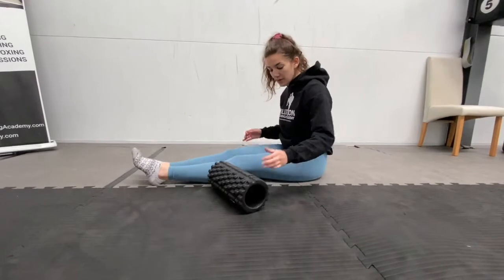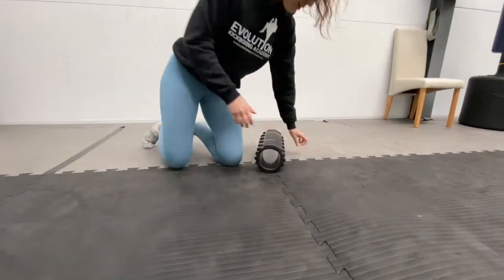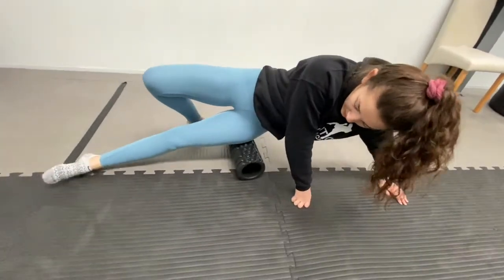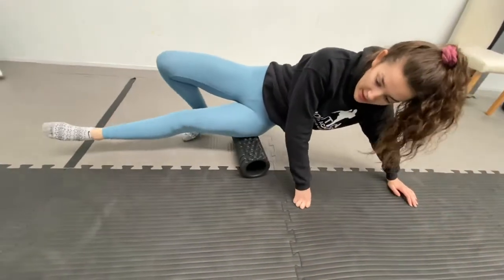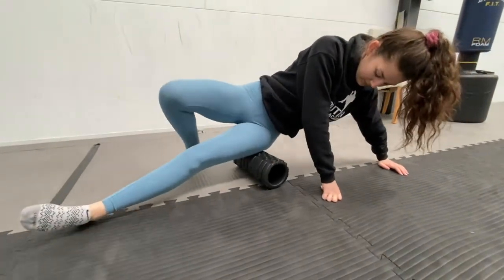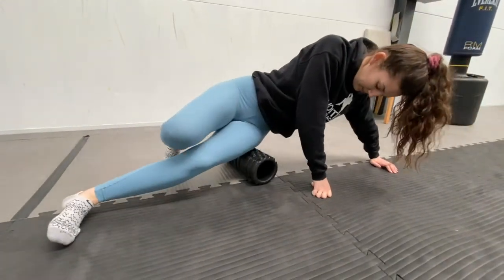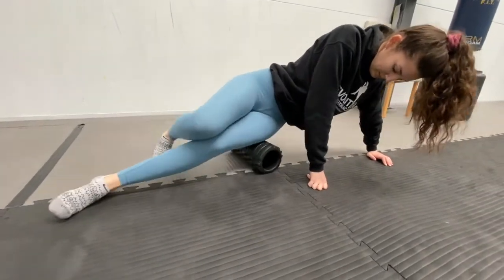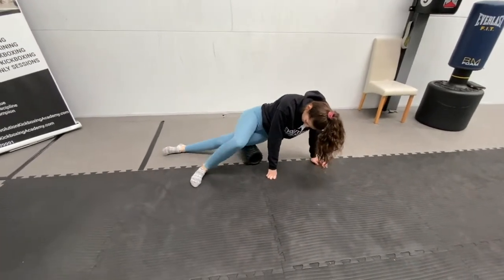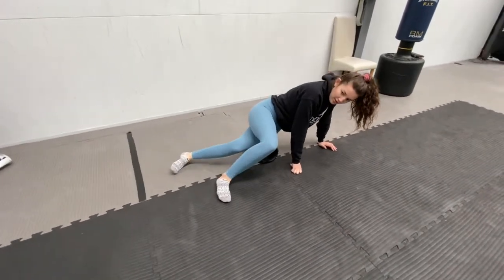Now what we're going to roll out next is the IT band along the outside of your leg. So what you're going to do: place your foam roller sideways, lie sideways onto the foam roller, and then roll up and down the side of your leg. One minute each side. 30 more seconds.